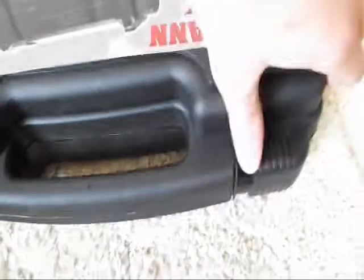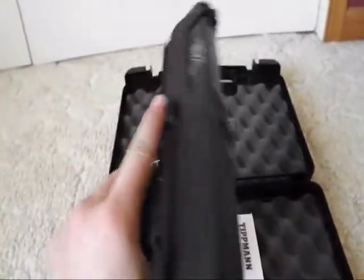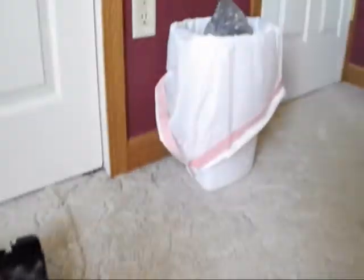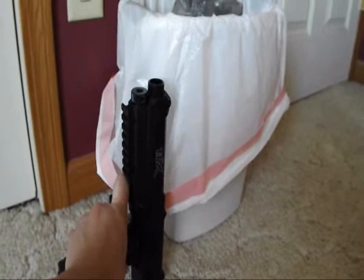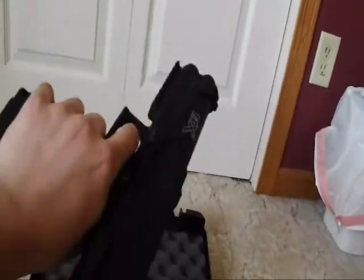Wow, that's a lot lighter than I thought it was going to be. It's a pretty good size — you can see here, that's a normal trash can, and it's about three quarters of the way up a normal trash can. I don't know if that helps at all, but it's pretty big. Feels great.